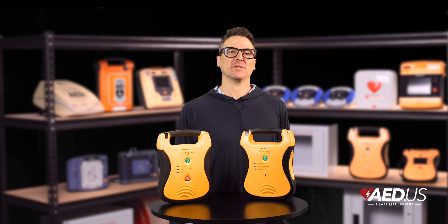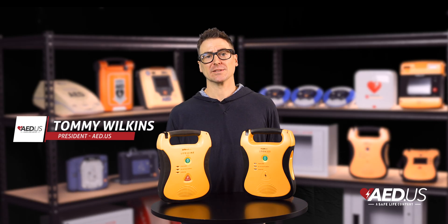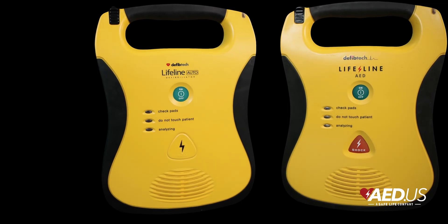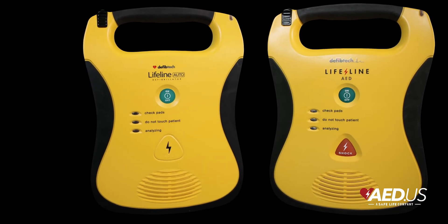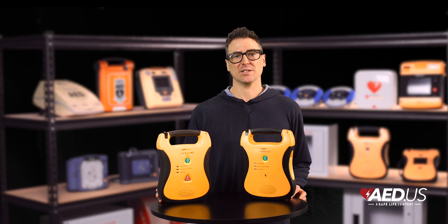Hi everybody, Tommy here with SafeLife. Today we're spotlighting the DefibTech Lifeline AED, a device designed for simplicity, durability, and reliability. Whether you're a first-time responder or an experienced professional, the Lifeline AED is built to guide you through emergencies with clear instructions and perform seamlessly in the toughest environments. Let's dive into what makes the DefibTech Lifeline AED stand out.